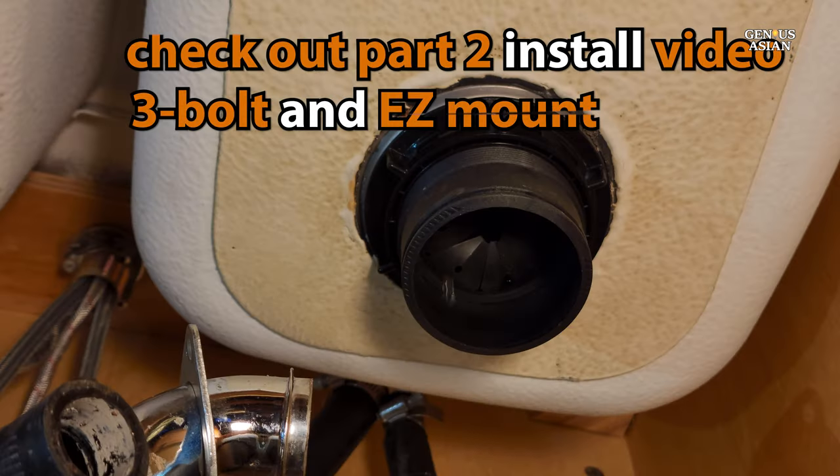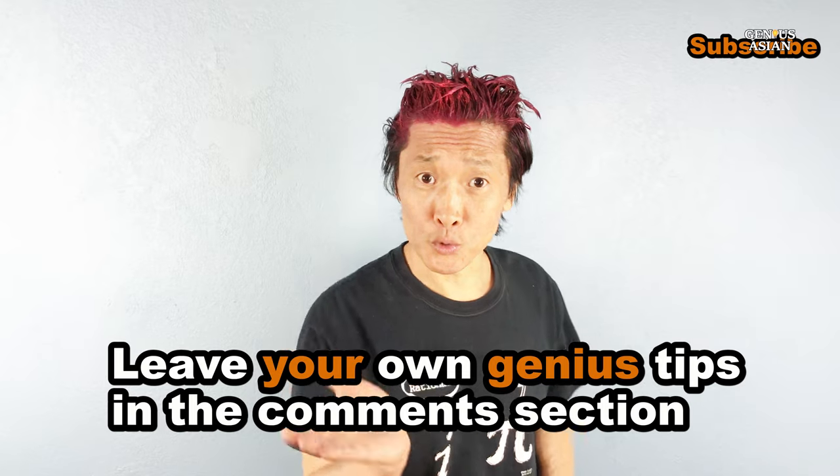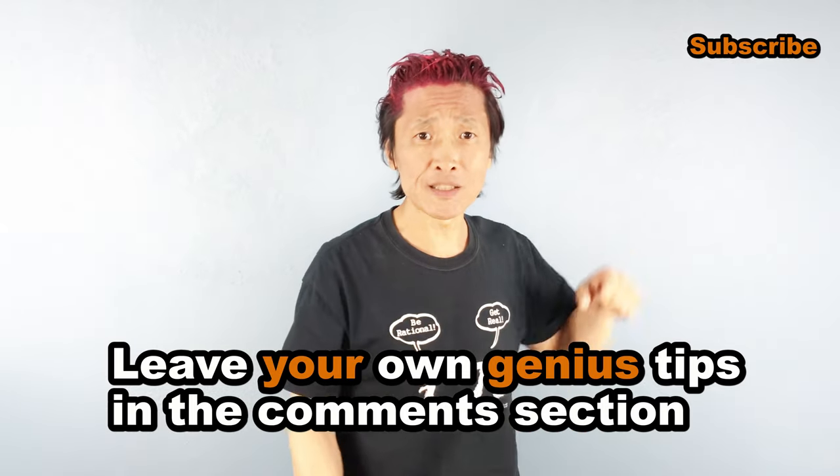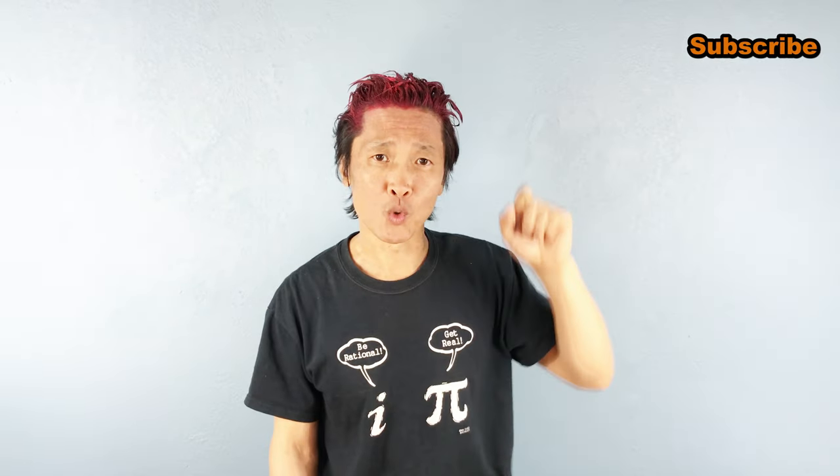Make sure you like our video and share it with people who need it. Leave your own genius tips in the comment section below. Subscribe for more useful videos.